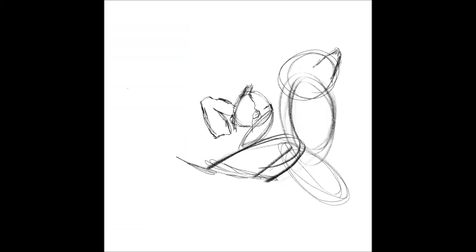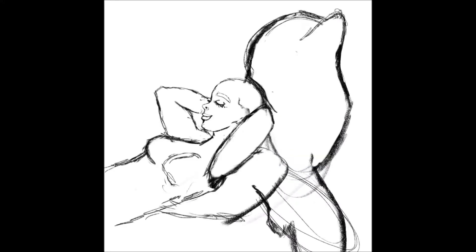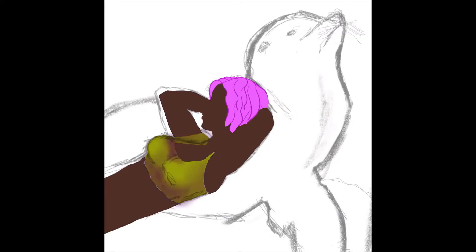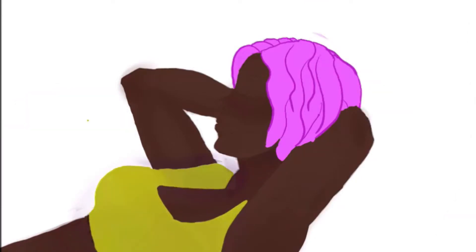For the last prompt, 'comfy cozy,' I originally thought of a mermaid in her bed — a giant clamshell — with an underwater room scene featuring trendy aesthetic lights, basically a trendy bedroom but for a mermaid. Ultimately I wanted to try something simpler with less detail, since I spent so much time on the geek one. I feel like I really like the concept more than the execution — the colors are just okay for me — and I obviously need more practice drawing animals, but otherwise I think it's cute.